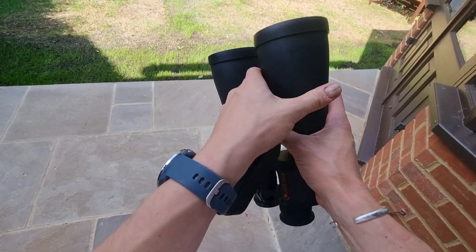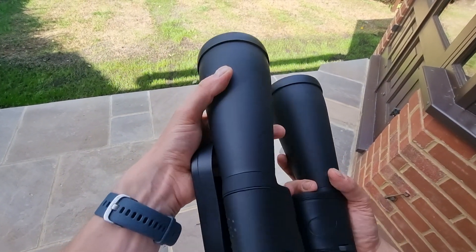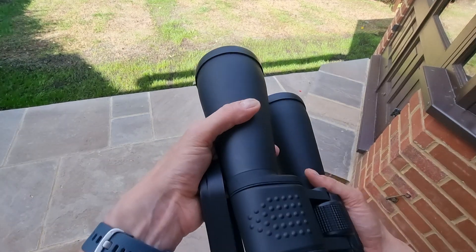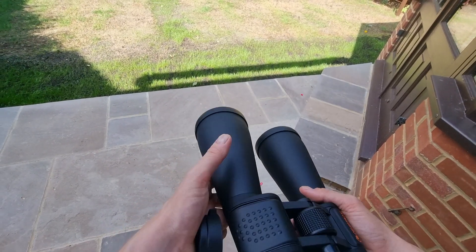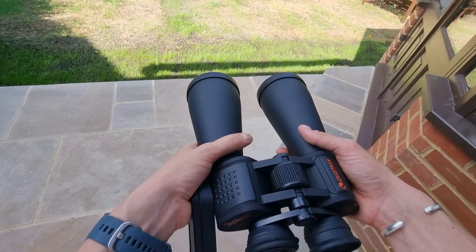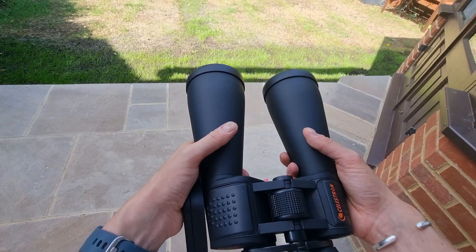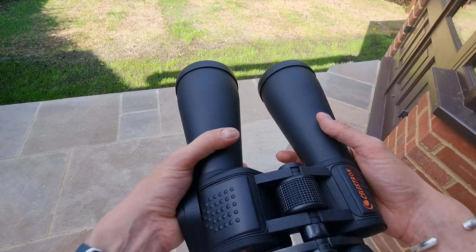Venus and Saturn are a little tough to observe but it's definitely possible under the right conditions. I've also seen a number of different star clusters including NGC 1981 and M35 in Gemini — they're really fascinating to observe, and there are many other star clusters you can watch depending on conditions.